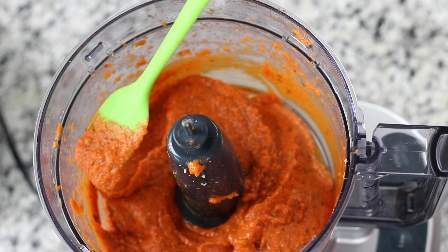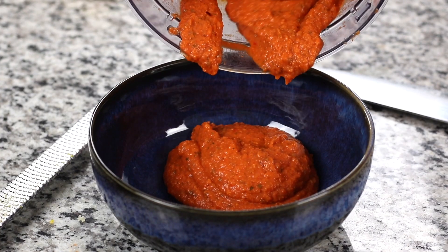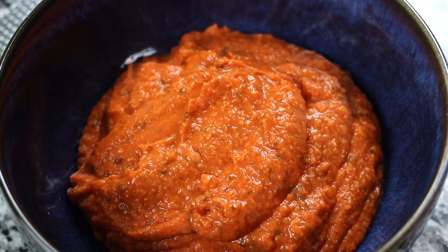Once the dip is complete, transfer to a bowl and garnish with a drizzle of olive oil and a sprinkle of sumac and crushed red chili pepper flakes for not only the wonderful taste, but also their beautiful appearance.